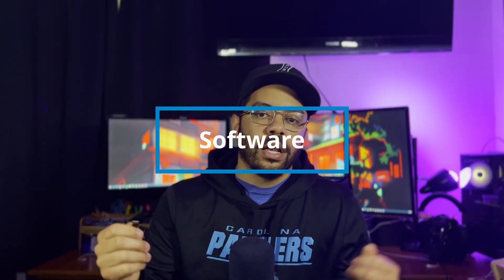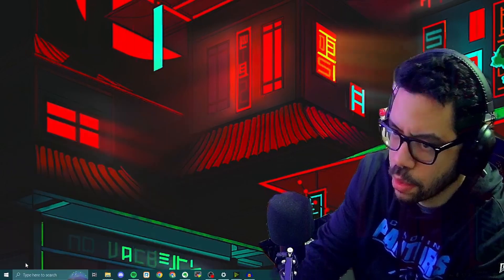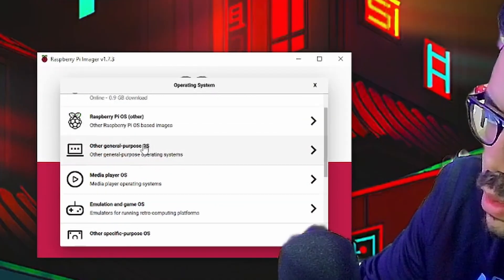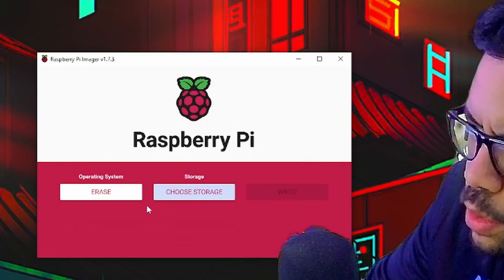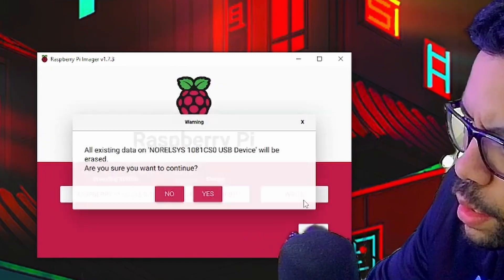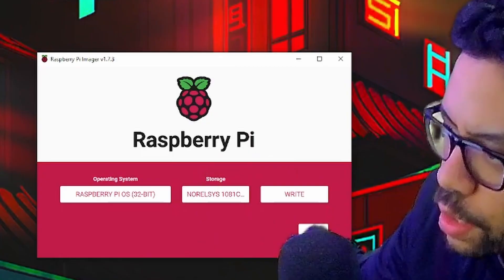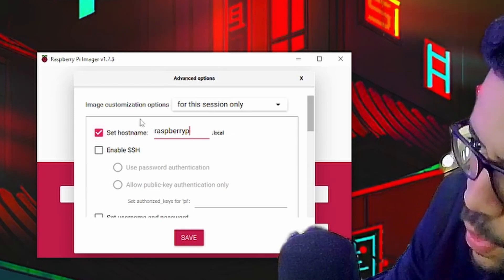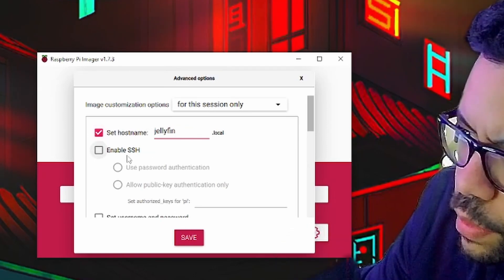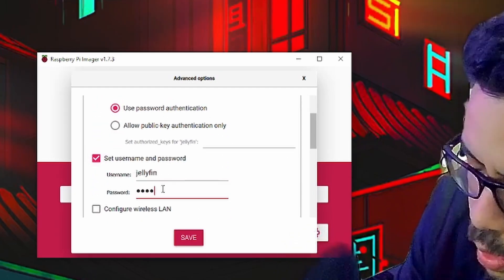The first phase of our software setup is going to be getting our operating system onto our SD card. For the Raspberry Pi, the best option is using the Raspberry Pi Imager. What makes it great is that you have a list of pre-installed images already on there that you can just select and install right onto your SD card — no need to download any extra files. If you're a bit more of an intermediate to advanced Linux user, you can go to the settings of the Raspberry Pi Imager and set your SSH username, SSH password, login username, and login password. You can even pre-configure your SSID and password to your Wi-Fi signal. As soon as your Raspberry Pi boots up, it will connect to it — no need to connect a monitor, keyboard, and mouse. It will literally be on your network as soon as it loads up.